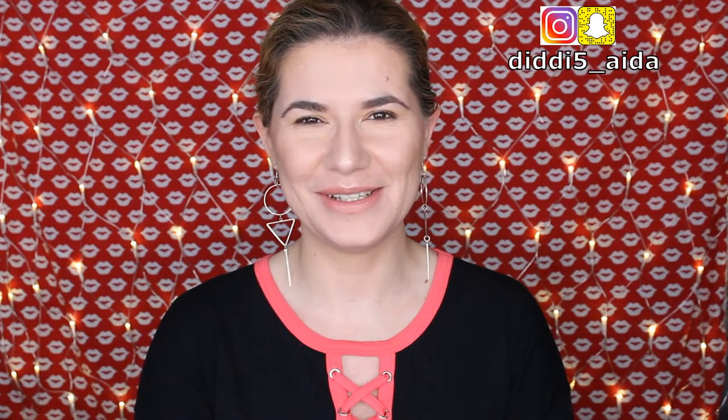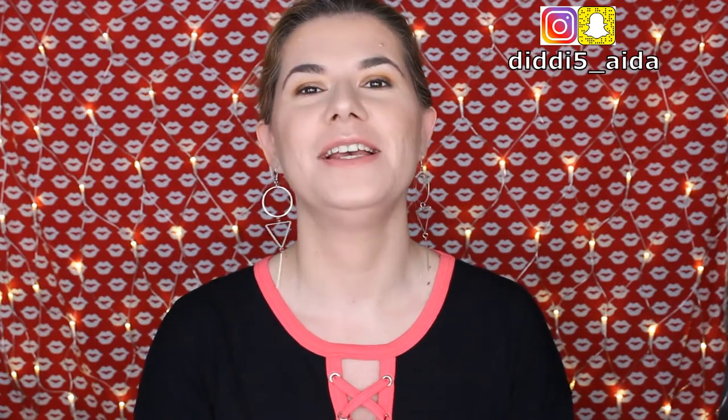Hi everyone and welcome to this video, and if you're new, welcome to my channel! Today I'm so excited because I finally got my hands on this Jolie — or Julie, I'm not sure how to pronounce the name — but I finally got my hands on this palette. This is a bomb dot com palette, and look at it — it's all glitters!